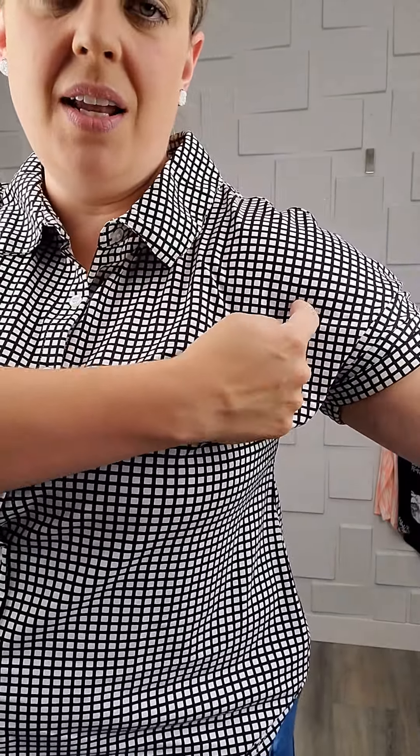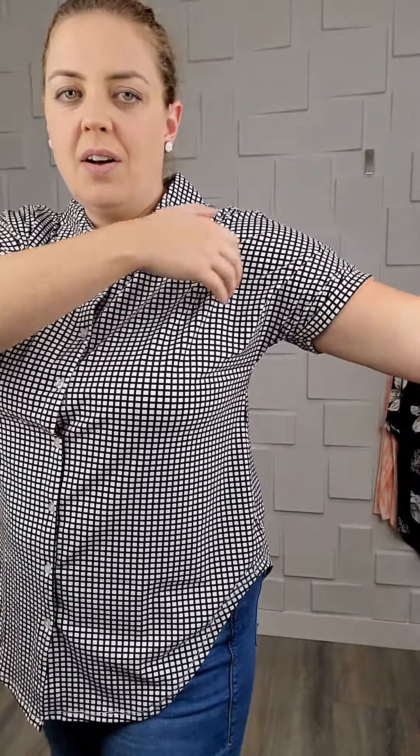They do fit ever so slightly differently because the Valentina has an actual sleeve in it, while this is a dolman sleeve — the front of the shirt into the sleeve is all one piece. This is a medium, so this is a size down for me. Lots of people are sizing down in these shirts and it's completely fine as long as you're not on the chestier end of the spectrum.